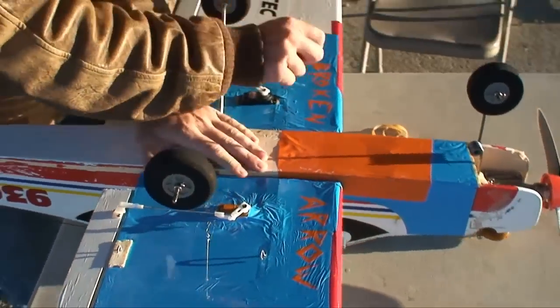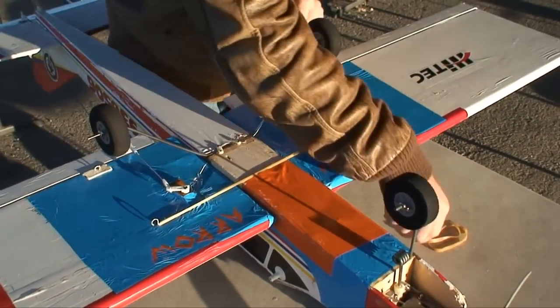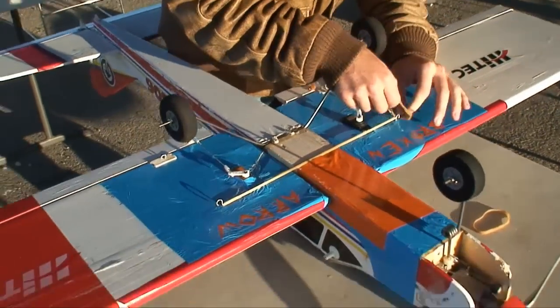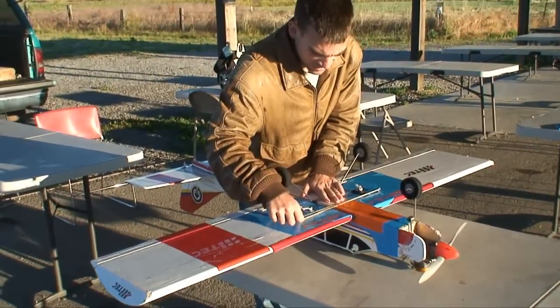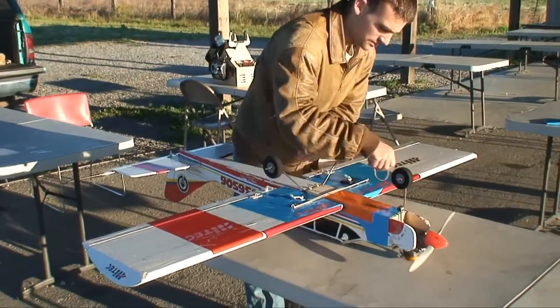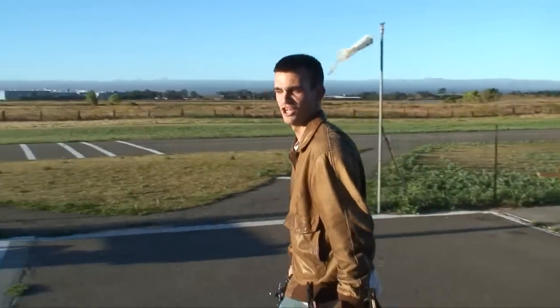Now we're going to rubber band the wings on, but a little slightly different than your standard tower trainer, because this is a tower Broken Arrow. It rubber bands. I don't think we need to call it tower anymore — it's not really tower. It's mine. It's a fine working machine, I tell ya.